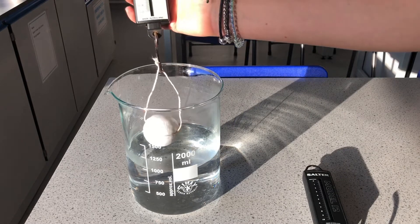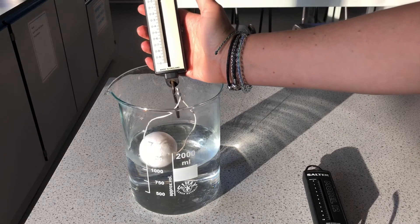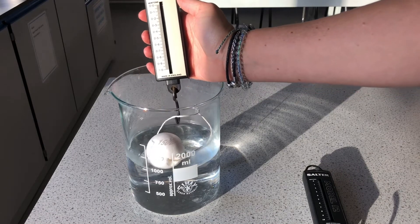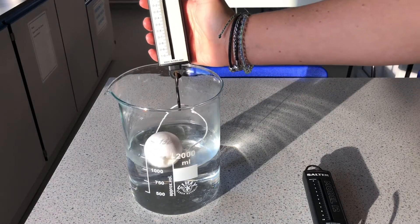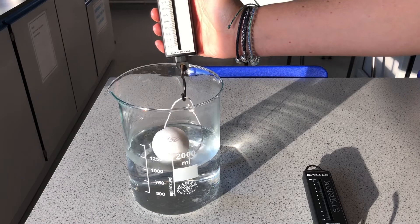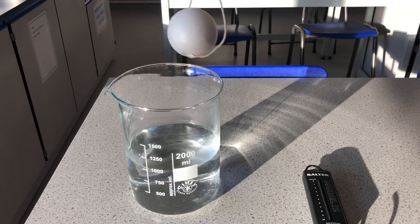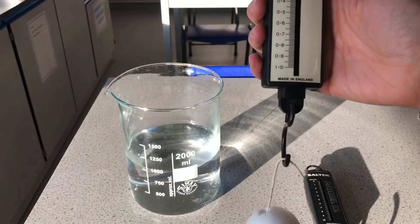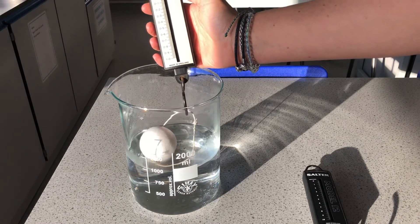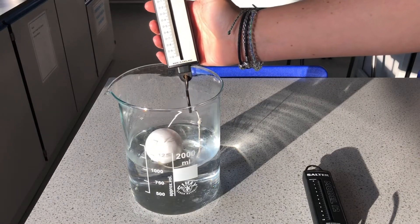When I put the polystyrene into the water, the force of upthrust — the water pushing up on the object — means the Newton meter reading goes to zero, which is what we'd expect. It's floating there in the water. The upthrust force is equal to the weight of the object. Since the weight out of water is 0.05 Newtons, the upthrust must also be 0.05 Newtons because the forces are balanced and it's stationary.